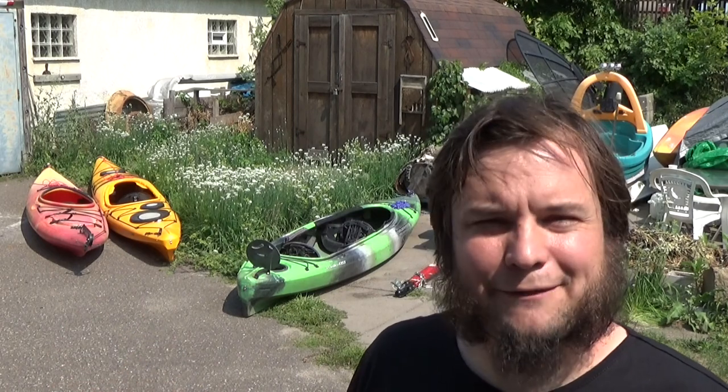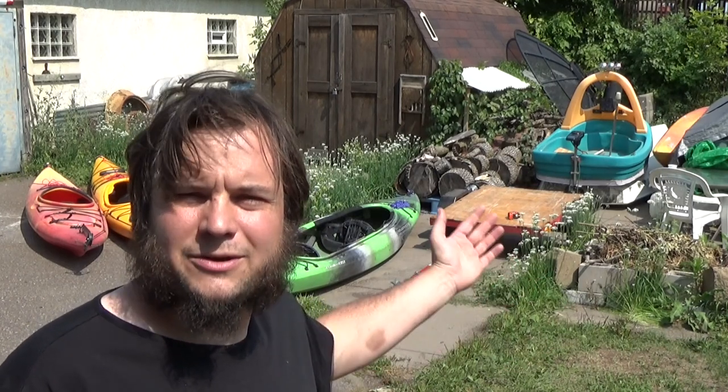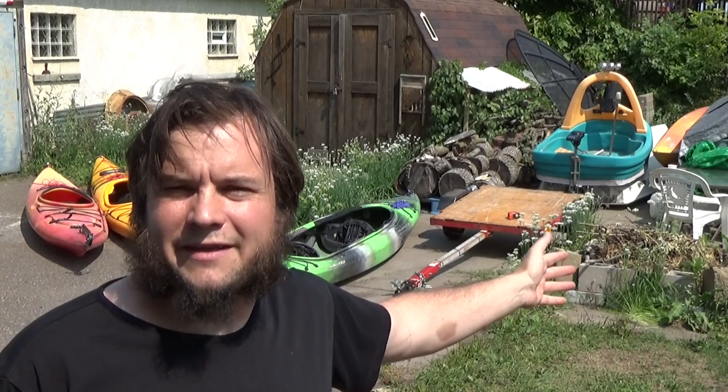Hi and welcome back to the Save It For Parts channel. As frequent viewers will know, I have far too many old boats. It's nice to have a bunch of extra kayaks because you can loan them out to friends who don't necessarily have their own boats. However, the downside is if people don't have their own boats they often don't have their own way to transport one, and I can only fit about four kayaks on my car. So what happens if we have more than four people who want to go kayaking together? Today I'm going to attempt to modify my little flatbed trailer into a kayak transporter trailer. Hopefully I can put five or six kayaks on that, then two more on my roof, and we'll have maximum flexibility with larger boat trips.